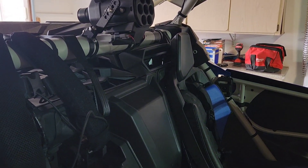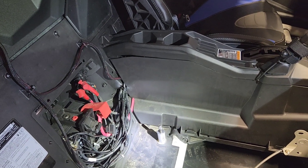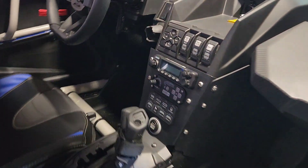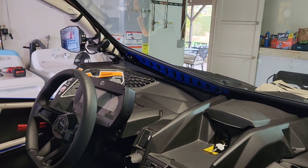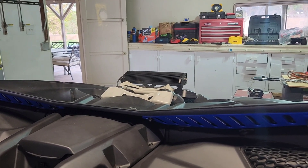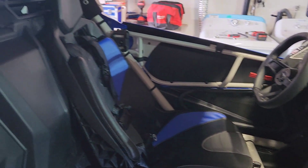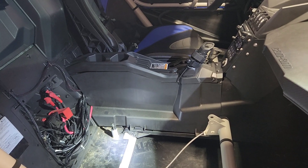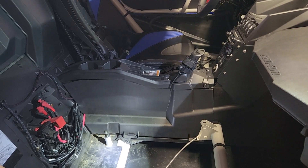Next step here is just to install the passenger seat and we'll be done. That includes the install of the Switch Pro, all the wiring for all the electronics, the electronics we have up here, our lighted mirrors, and also includes the shock light, and we have a few other lights around the Can-Am.